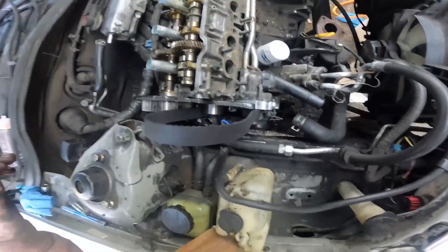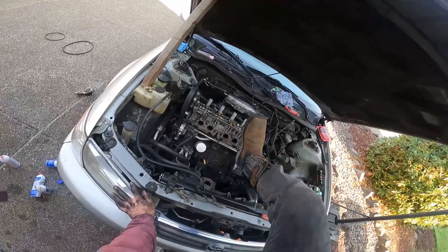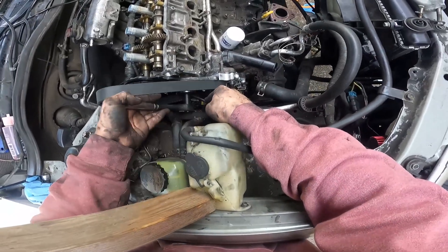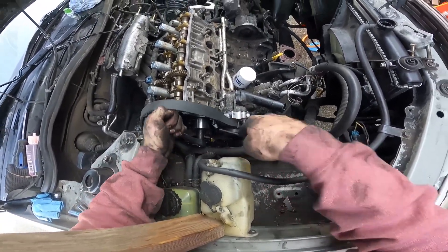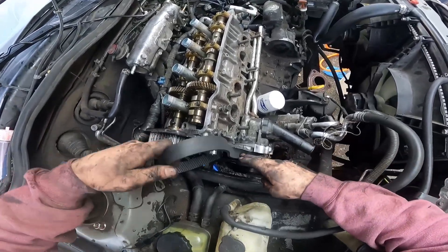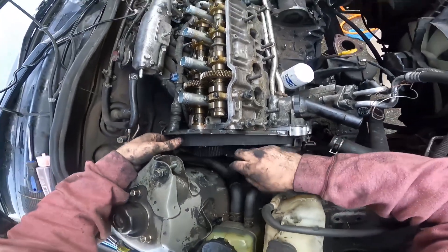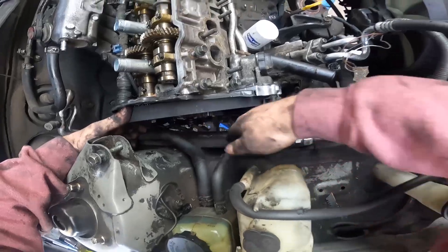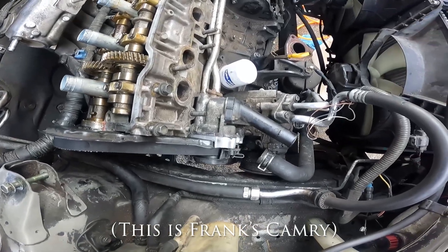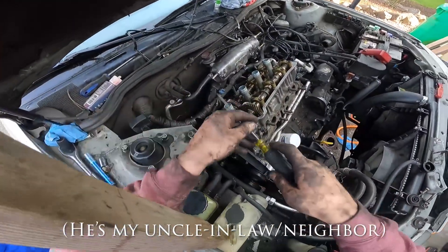Got the crank lined back up. Now let's get this cam lined back up. Cam's lined up. Moved the tensioner down and locked it in place so I have room to work with this belt. I want to pull it nice and tight, take all the slack out, run it around, and slip it on there. Just getting this timing belt on — trying to get the engine timed here. It's not too big of a deal, just a little bit finicky.